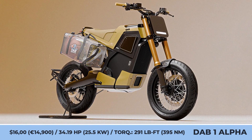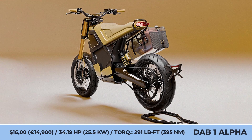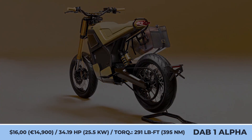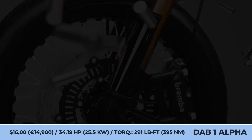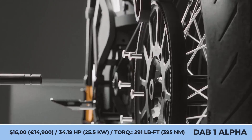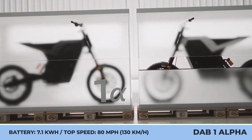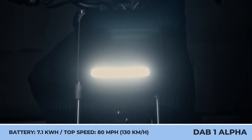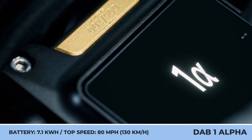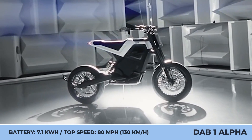DAB 1-Alpha. Limited to just 400 units, the motorcycle is a fine display of the latest EV technology, modern electronics, high-quality motorcycling parts, and handcrafted elements by skilled artisans. The mid-mounted motor is paired with a Gates carbon drive to transfer 11 kilowatts of nominal and 25.5 kilowatts of peak output to the rear wheel. With 291 pound-feet of wheel torque, the model offers quick acceleration with a top speed of 80 miles per hour.